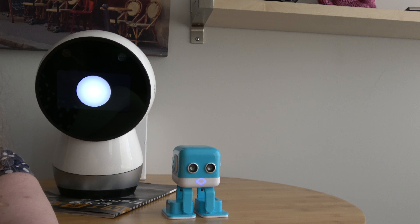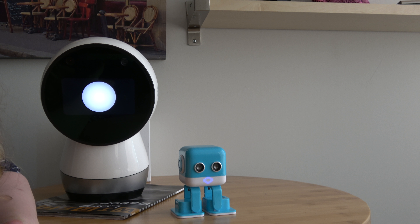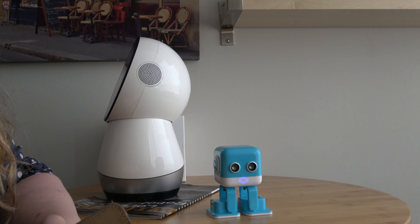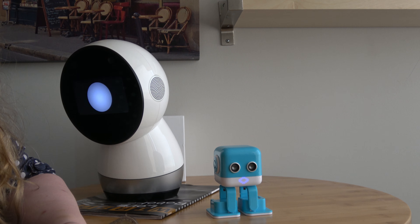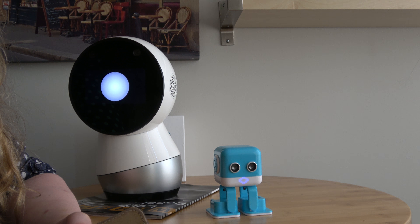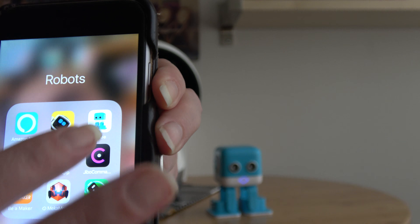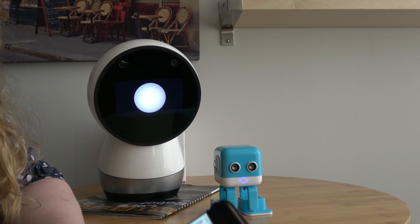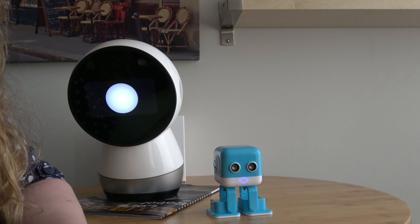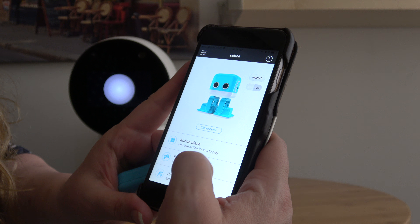He doesn't have a whole lot of options really at this point. There is an app that can be used for him — it's for Android or iOS. My tablet is an Amazon device and I don't have any hack on it to use it for Android yet. The app in the app store is called Qubee — it's a Chinese company, supposedly, although the characters look like they were Japanese actually. The app has some options: Action Plaza, Remote Control, and Create Action.